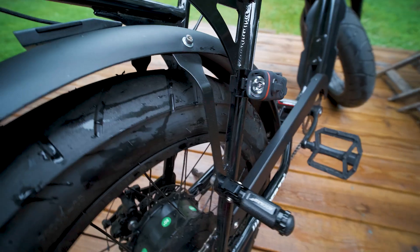Want to add Shred Lights to your Super 73 Z1? That's coming right up!